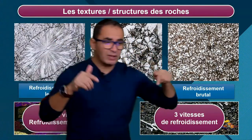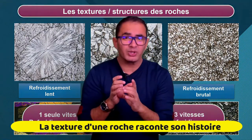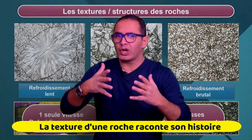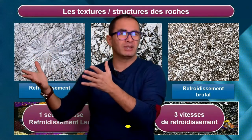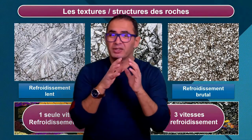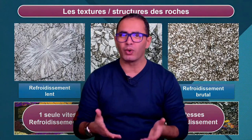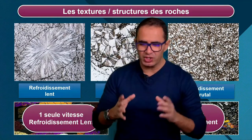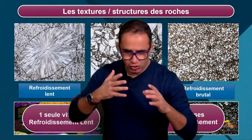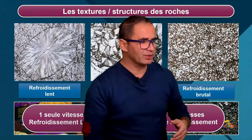Ce qu'on vient de faire là, c'est un truc de dingue. On vient de mettre en relation ce que l'on voit au microscope, c'est-à-dire la texture ou structure, l'organisation des minéraux, avec la formation de la roche il y a peut-être plusieurs centaines de millions d'années. Le magma a été bloqué ou pas en profondeur ? Est-ce qu'il est remonté ou pas ? Tout ça, juste en regardant la roche au microscope, on le découvre, on le devine. La géologie, ce n'est pas juste « j'observe des cailloux ». C'est « j'observe des cailloux et j'essaie de retracer l'histoire de ces roches ».